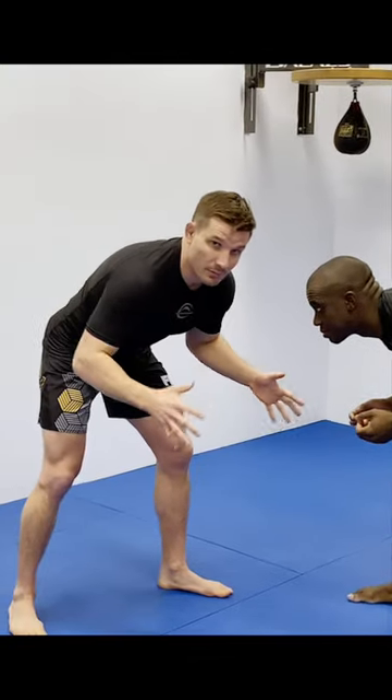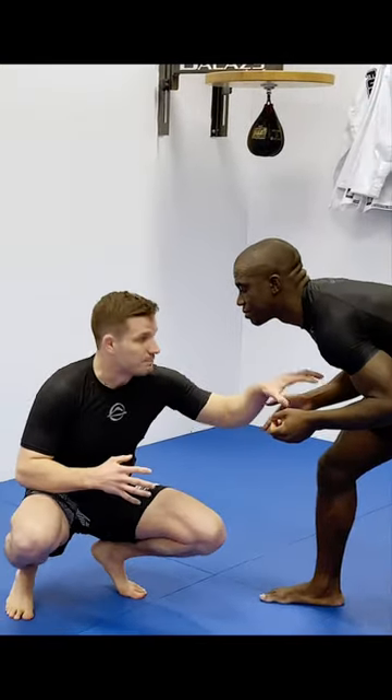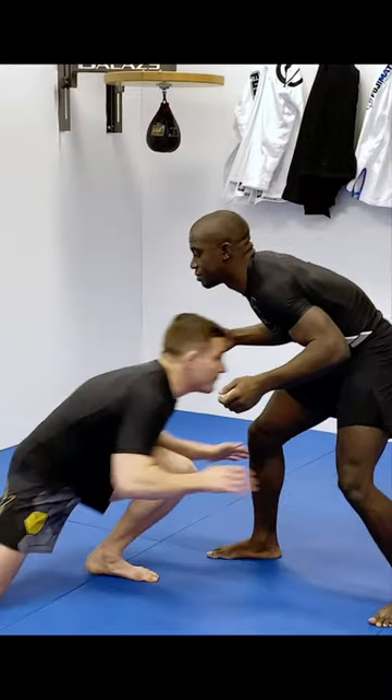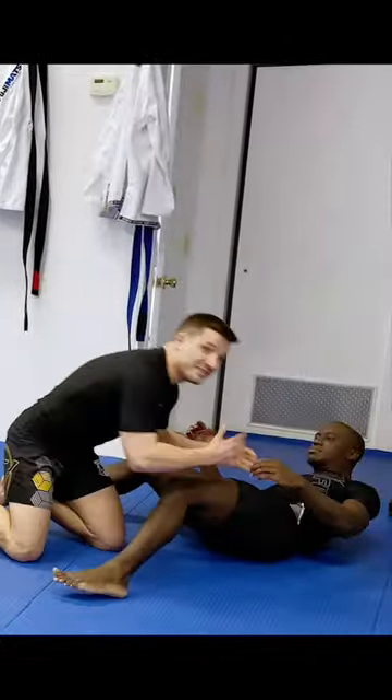I try to really stick to a blast double, because with the blast double your head is burying right in the guy's chest. You're not going to be in a guillotine zone from there. If I just change my level and my head's right in the middle, he's not in a guillotine zone.